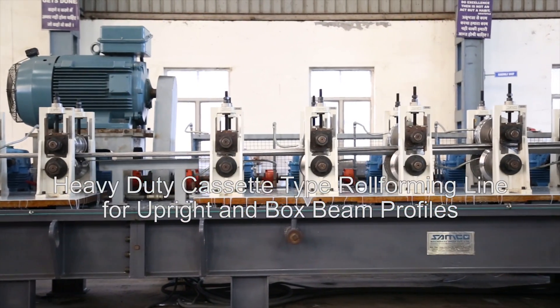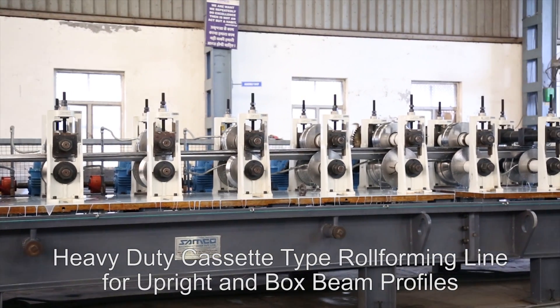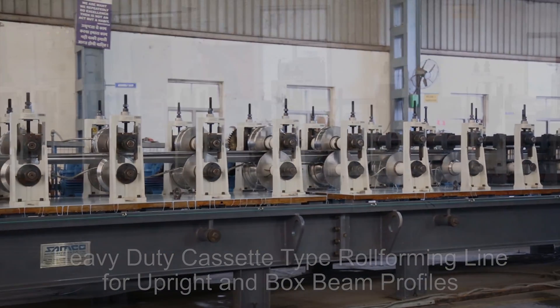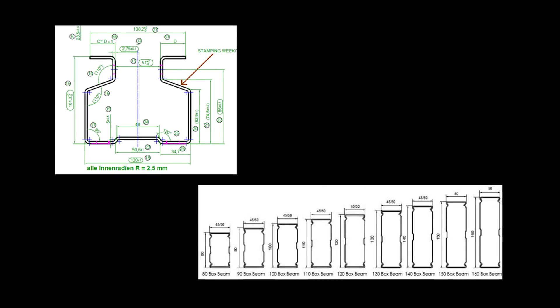Introducing the heavy-duty cassette-type roll-forming line for upright and box-beam profiles from Samco Machinery. This roll-forming line has dedicated tooling and cassettes to allow both upright profiles and box-beam profiles to be formed on a single line.